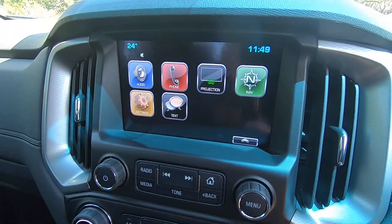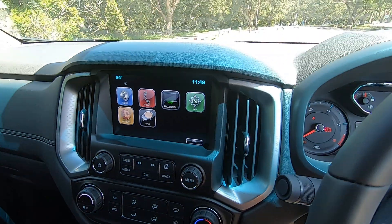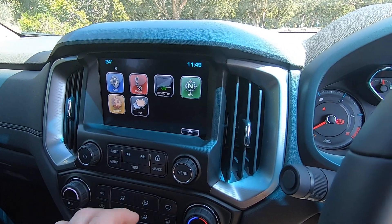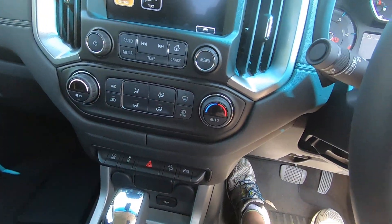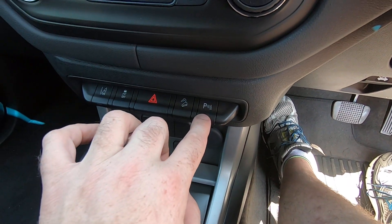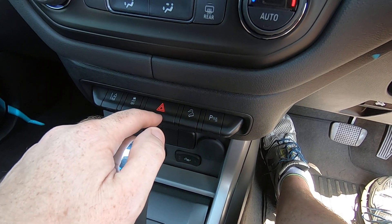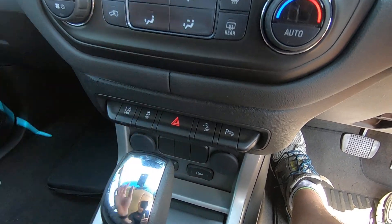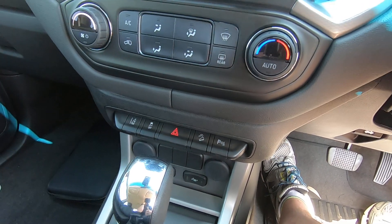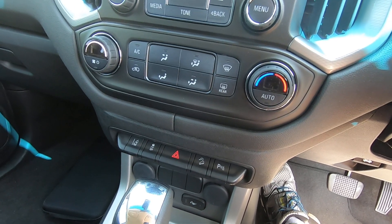So here we go. We have, obviously, Apple CarPlay and Android Auto. We've got navigation. You've also got your air conditioning controls here. And down here, you've got some of the four-wheel drive controls. You have your parking sensors, your hill descent control, obviously your hazard lights, traction control off, and your lane departure — if you go out of your lane, it will tell you, which is a really good feature to have.